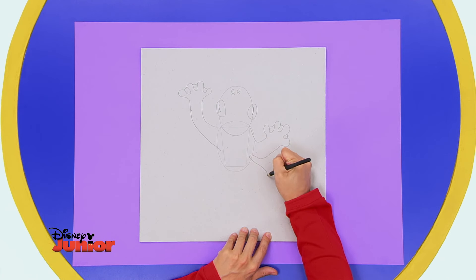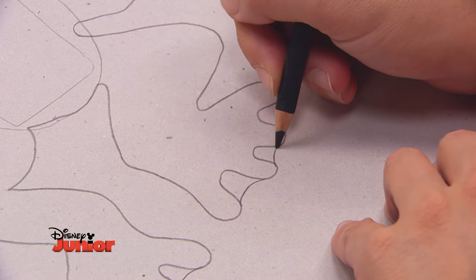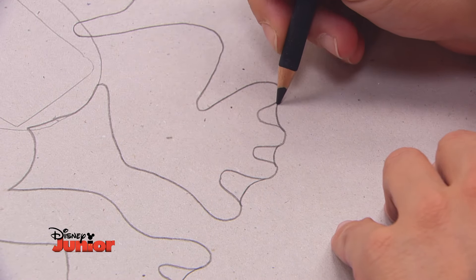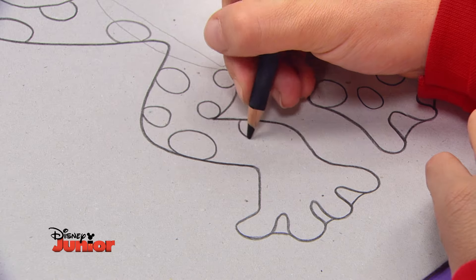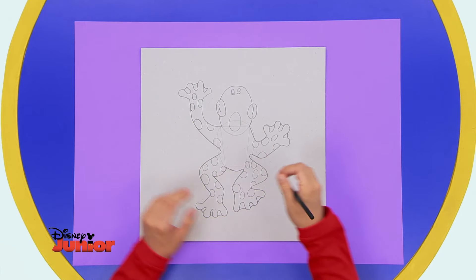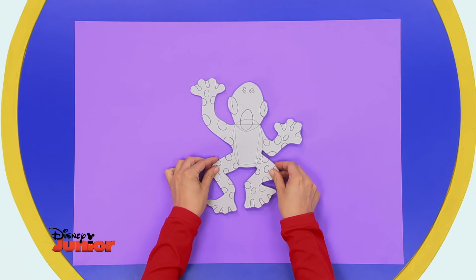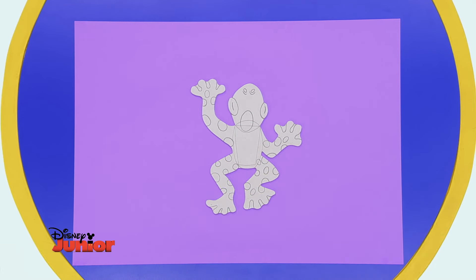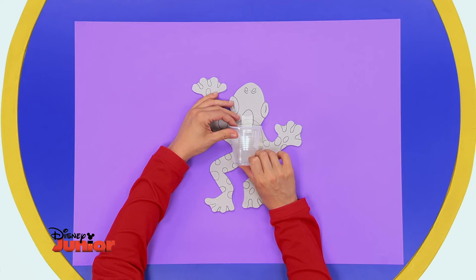Dessine ses pattes arrière de la même façon. Rajoute plein de tâches sur tout son corps. Tu sais qu'il existe des grenouilles tellement tachetées qu'on les appelle des grenouilles léopards ? Découpe la grenouille et voilà ce que tu obtiens ! Pour qu'elle puisse accueillir ta brosse à dents, fixe le gobelet en plastique à son corps avec de l'adhésif.